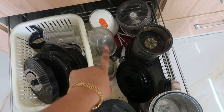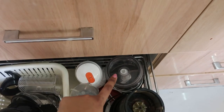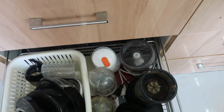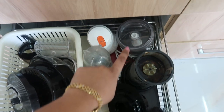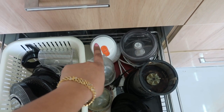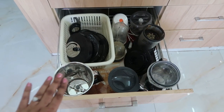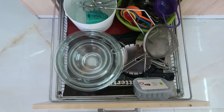Right behind the magic blender I have a small mini version of a food processor from Morphy Richards. If you want to slice onion or tomato, this is very easy to handle and at the same time very easy to clean. This is how I store all of my food processor equipment and jars.